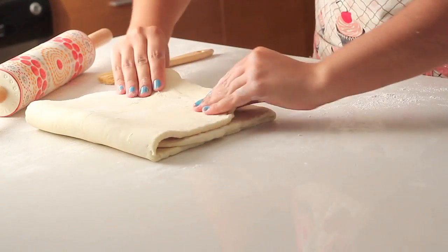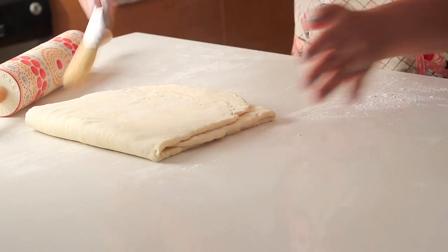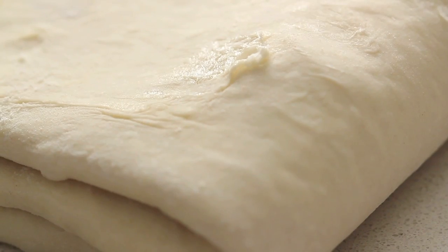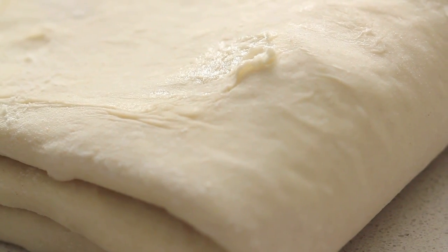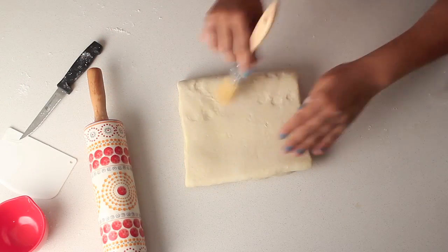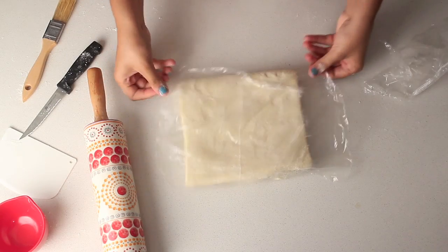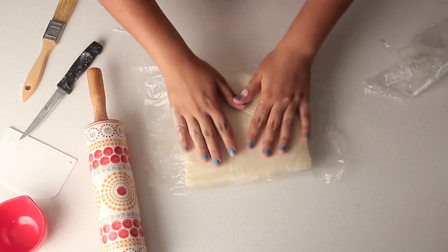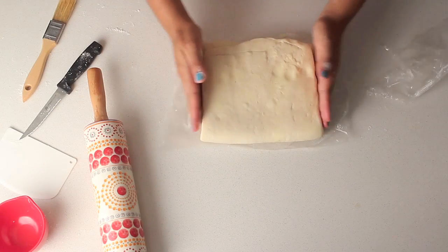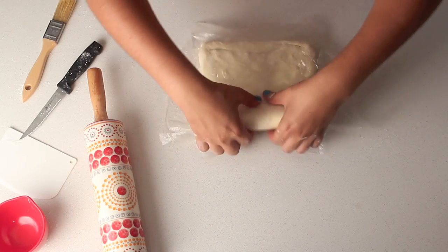If your kitchen gets too hot and your butter melts, this dough will become unworkable — it's going to be very hard to work with. If it happens, put it in your refrigerator right away. Make sure you brush all the excess flour, wrap in plastic wrap, and leave it in your refrigerator for an hour to harden. Then we can make another turn. We are going to make four turns total — this was the first turn. Always leave the dough in the refrigerator after each turn for at least an hour.